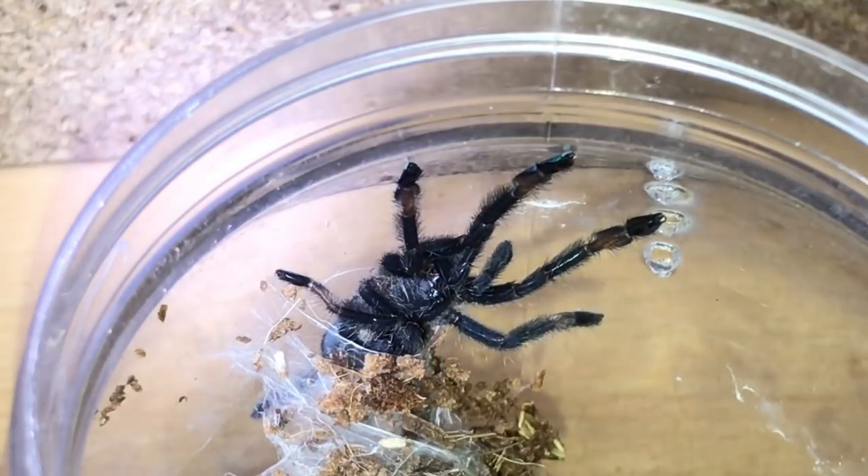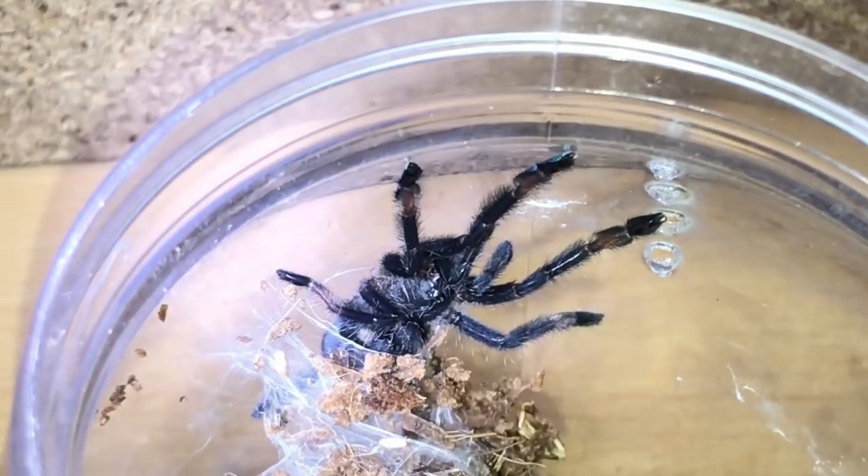Next up is another Sapiopeia cimmeria — Venezuelan sun tiger. This one looks a little bit smaller than the first one, around the inch and a half mark, so it's got plenty of growing to do. Same again — if it's a male I'll breed it with my female, and if it's a female then it's a bonus.